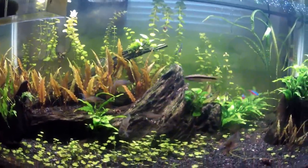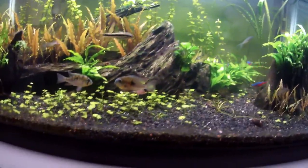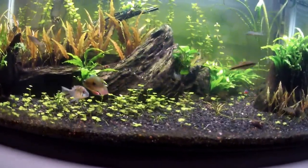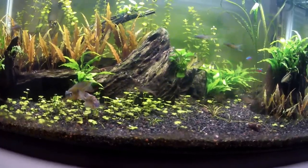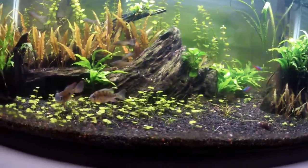It's a cheap and easy way. Ghost shrimp are usually sold as feeder fish, so it's not really cruel — because they're in tanks that are kind of nasty in the first place. So you get them out of those tanks and then you can see if they'll survive in your tank.